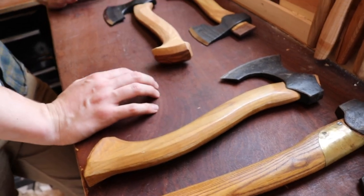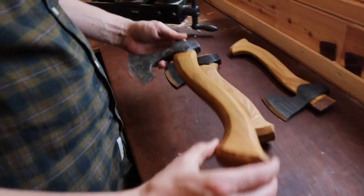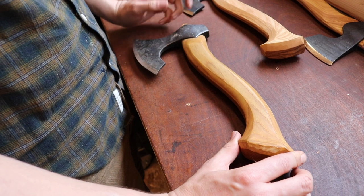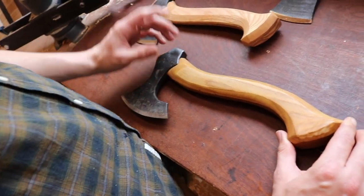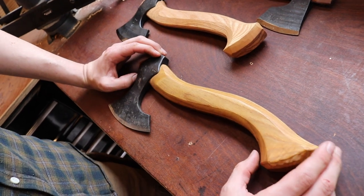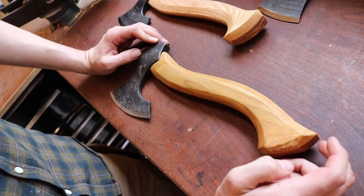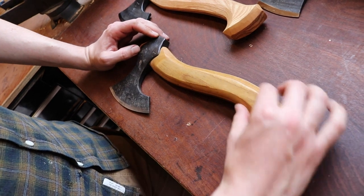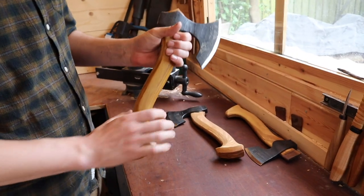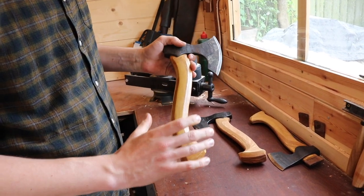To wrap up, Peter shares a bit of Soulwood Creations history. This axe is one of the very first he ever made. He hadn't yet fully learned that form follows function — function should always be the number one priority. It has the back sweep he was describing, but he really liked the idea of a big recurve on the end — it looked so cool. But as he started using it he realized that too exaggerated a recurve really impacts how the axe behaves. Holding it at the very end, even a slight twist throws off the whole angle and the way it strikes the wood.